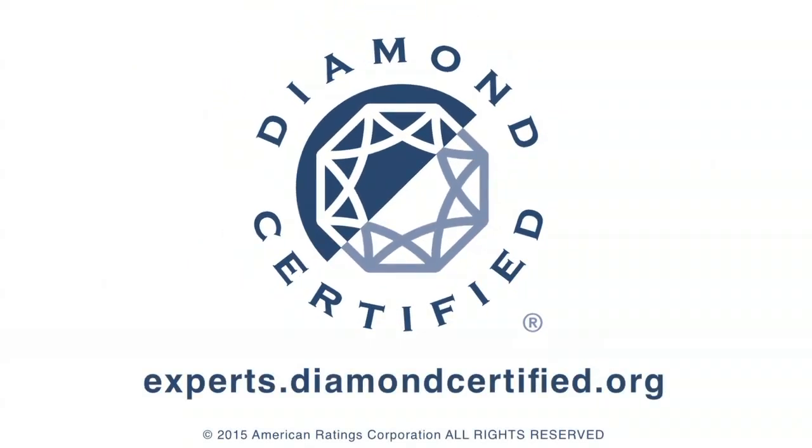To learn more from local top-rated companies, visit our Diamond Certified Expert Reports at experts.diamondcertified.org.